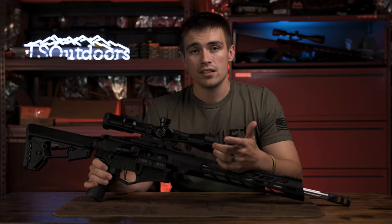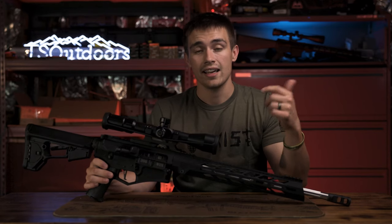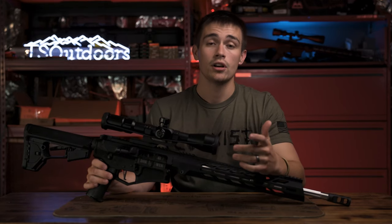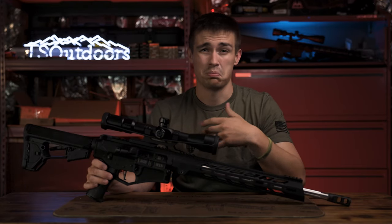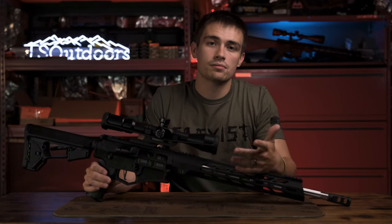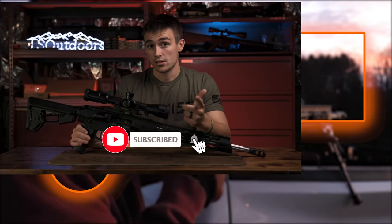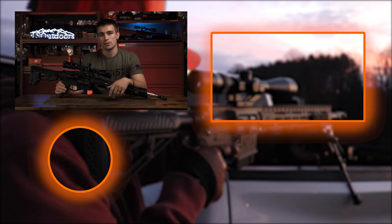That about does it for the video, guys. I really hope you enjoyed. Go leave a like and comment down below — comment what you'd like to see next on the channel, whether that's a gun, scope, or plate carrier. If you enjoyed the video, hit the subscribe button. As always, I'll see y'all in the next one. Take someone outdoors. Peace.